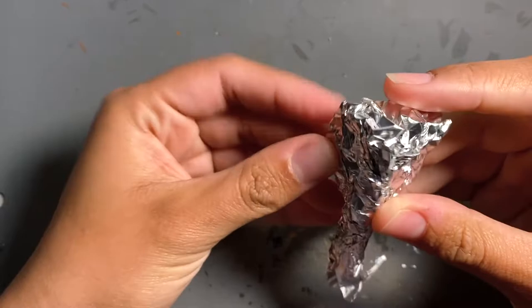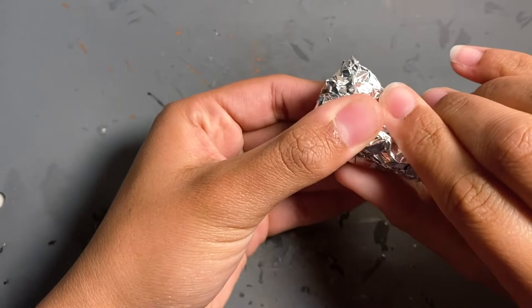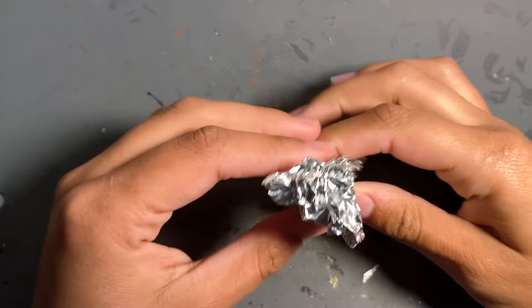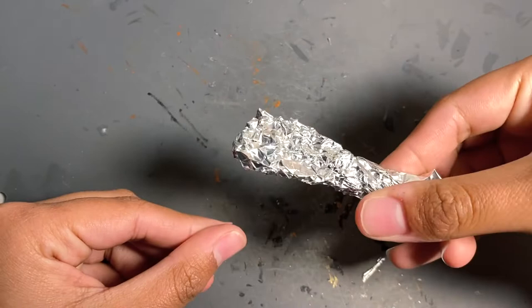If you look at it from the top, it's triangular. If you look at it from the side, it kind of has like a slope thing going on. And if you look at it from the front, it's shaped like a house, which you'll see what I mean when we get to the face. And of course, it has the protruding thing on its head — I can't remember what it's called — but I think that's really interesting.